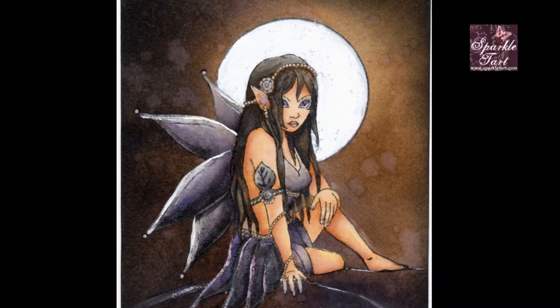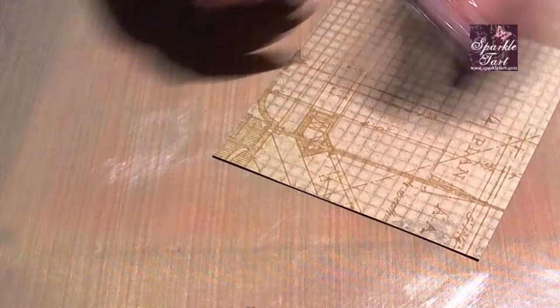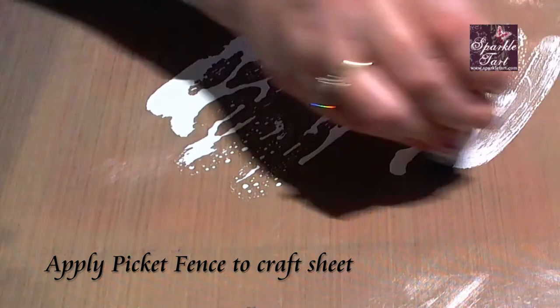I've already coloured my image using distress inks and my aim today is to create a background that sets this off perfectly. The first thing I'm going to do is give the Picket Fence a little shake just to mix up the paint, and then I'm just going to pop it on my craft mat.